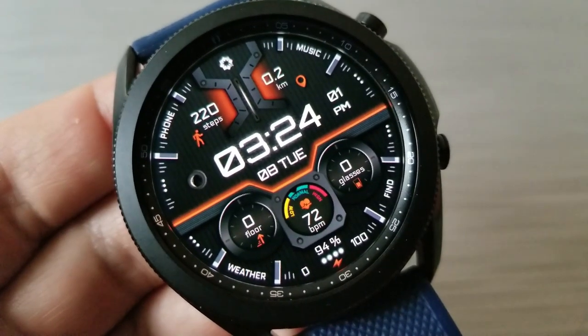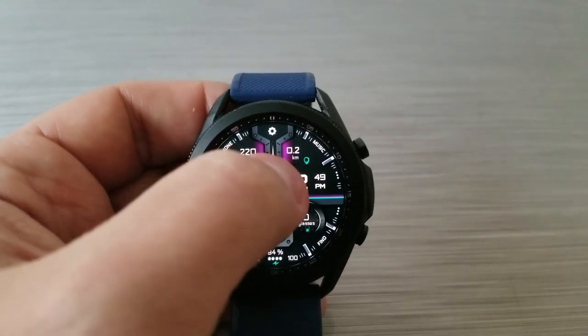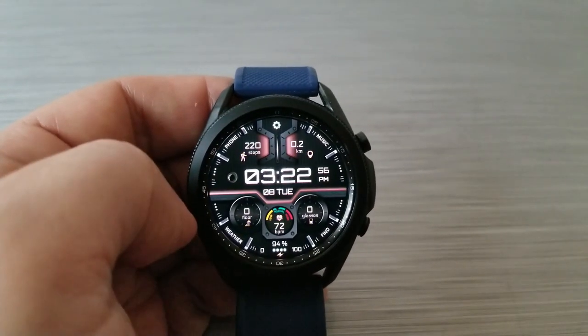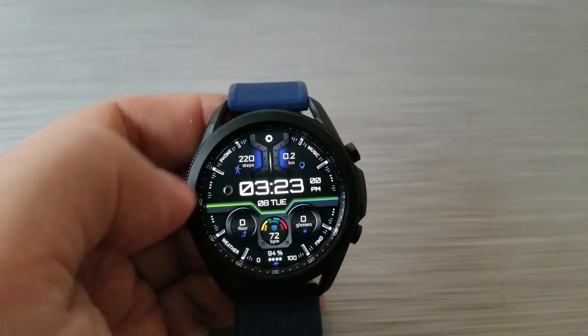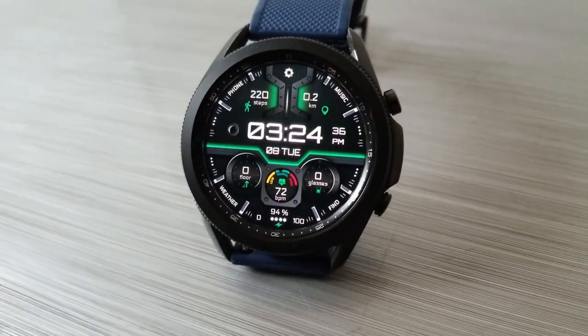If you double tap in the same center area, that's where you can change up those colorful theme accents — and these look even better in person because they have kind of a glow-like effect, which looks really nice. And finally, if you happen to like app shortcuts, you're going to love this model because you get a total of 15 launchers pre-loaded, with 11 of them assigned to fixed apps while the remaining four shortcuts are all customizable.